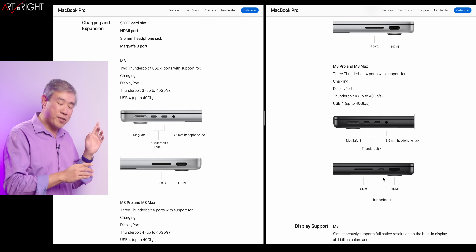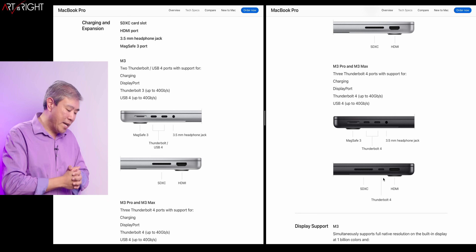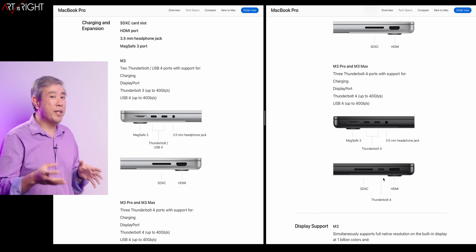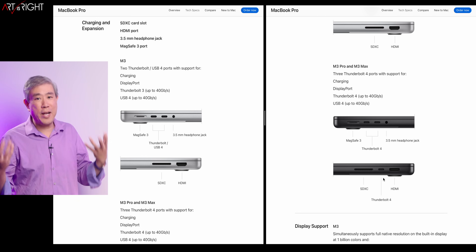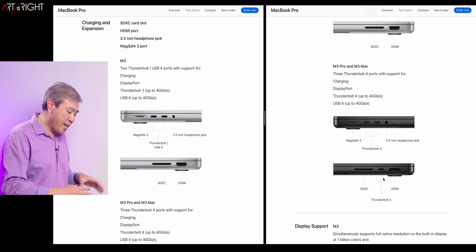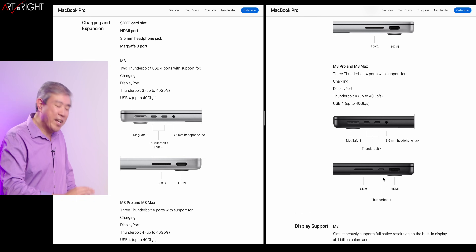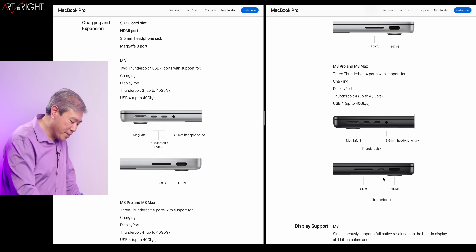Another difference between the M3 versus the M3 Pro and M3 Max is that the Pro and the Max will come in Space Black, which is the brand new color for the higher-tier Pro machines. You can still get Space Black in the 14-inch M3 if that matters to you — just something to consider.